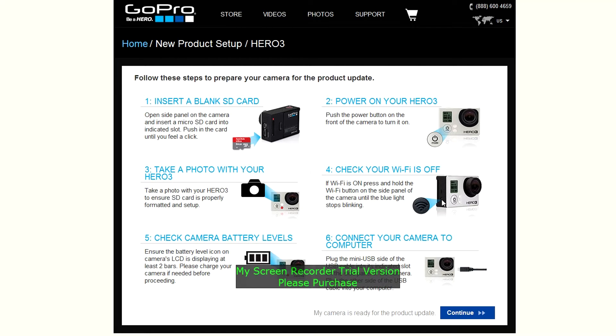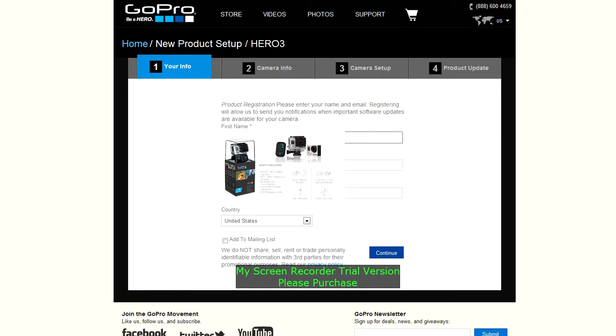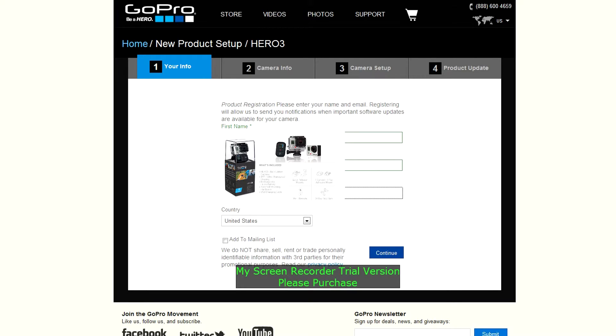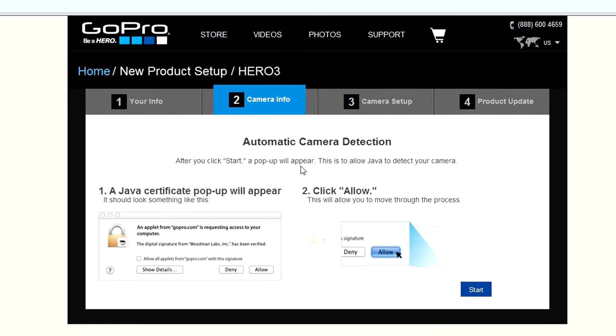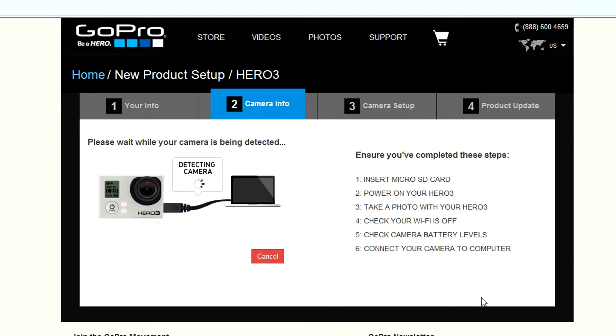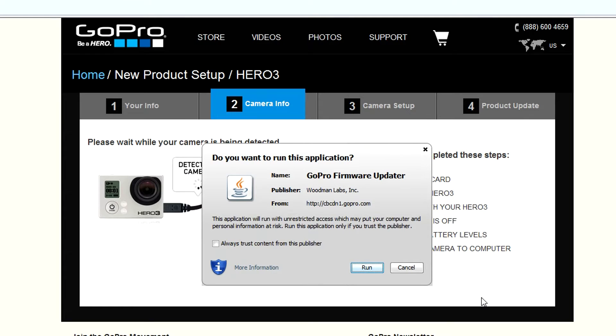Power on your Hero and take a picture to make sure it's recording to the card properly. Make sure your Wi-Fi is off by hitting the button on the side of the camera. Make sure you've got good solid battery levels. Connect your GoPro to the computer. It's going to ask you for your name and email address. Continue, then automatic camera detection. Hit Start. It's detecting the camera and asking if you want to run this.